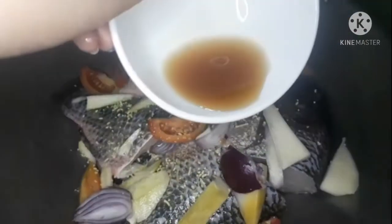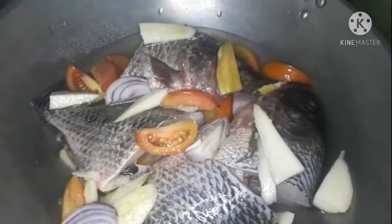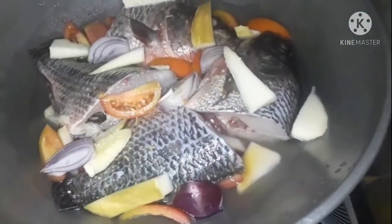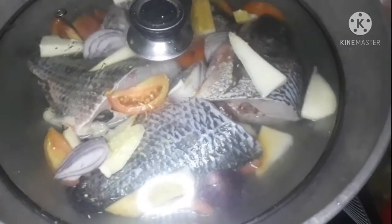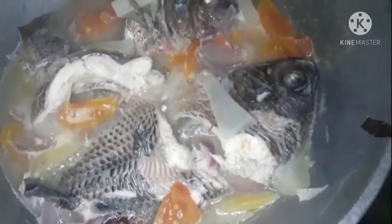And then the pork — let's cook this for 10 to 15 minutes.